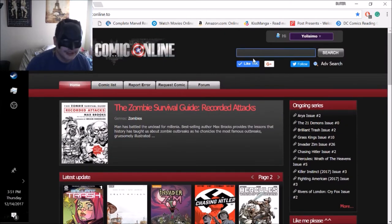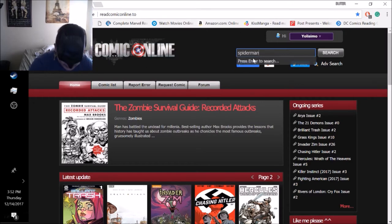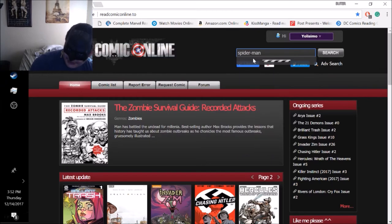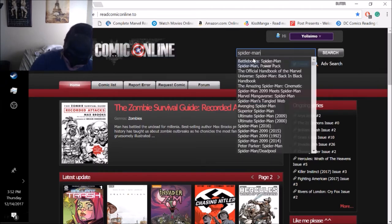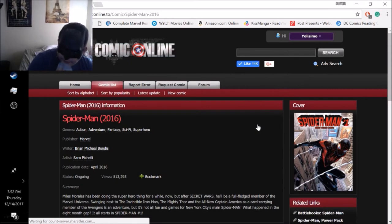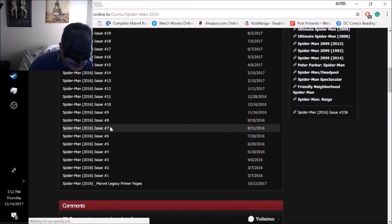Let's say you're a Spider-Man fan and you want to start reading Spider-Man. You go to the search bar and type Spider-Man - note that Spider-Man is actually spelled with a hyphen. You'll get all the Spider-Man comic books: Battle Book Spider-Man, Spider-Man Power Pack, Ultimate Spider-Man. We'll click on Spider-Man 2016 - the newest one featuring Miles Morales, not Peter Parker.